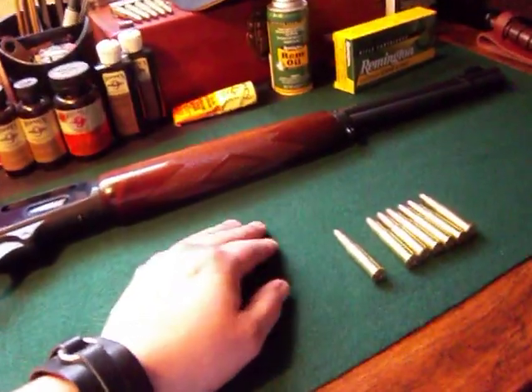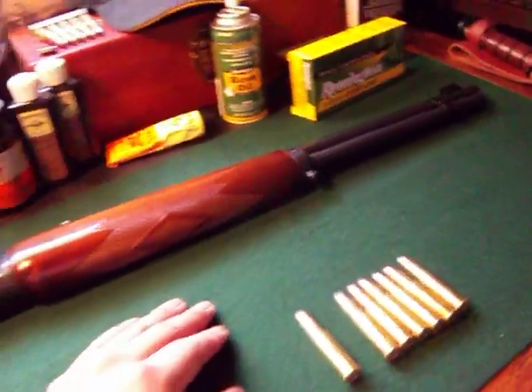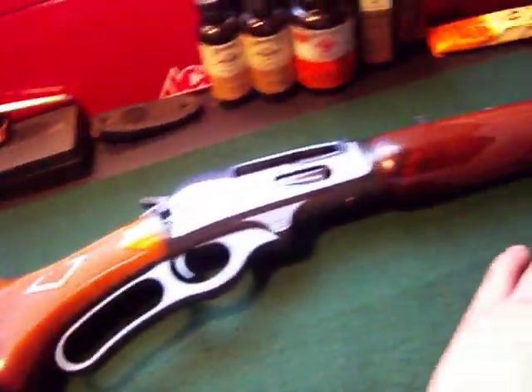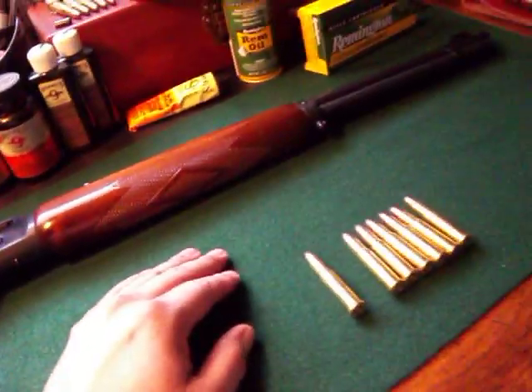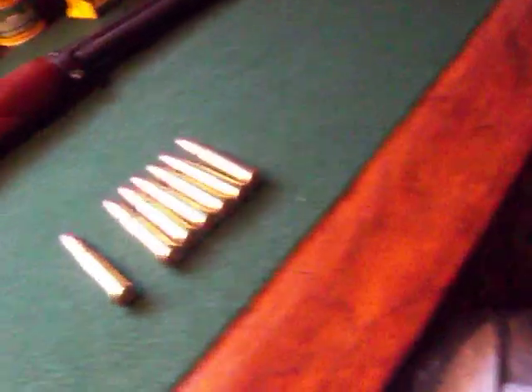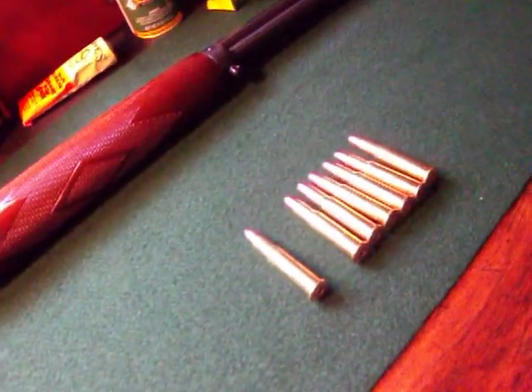I want to say thank you and I just want to show you my Marlin — I love my rifle. I'm going to keep her and upgrade her. Hopefully I'll get myself an octagon barrel Marlin. There goes my phone guys, so I'm going to let you go. This is Mr. DeLeon9999, and as always — I am out.